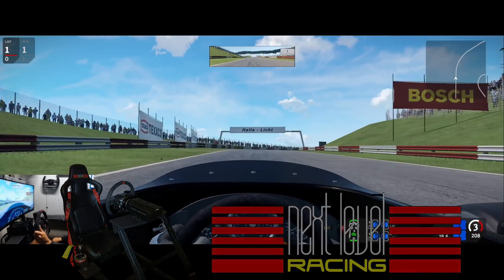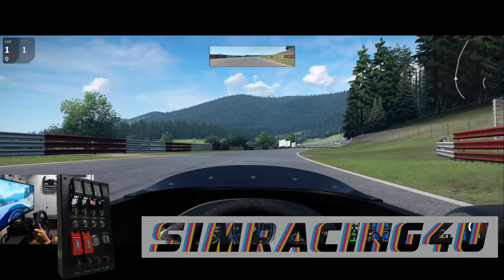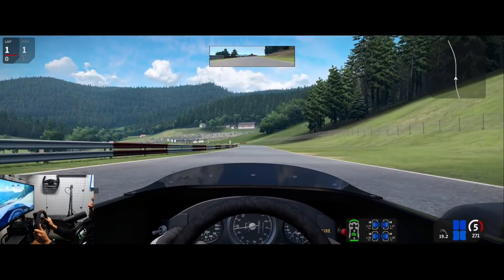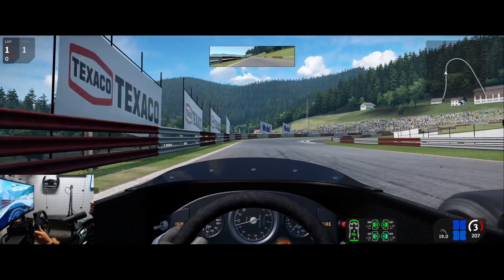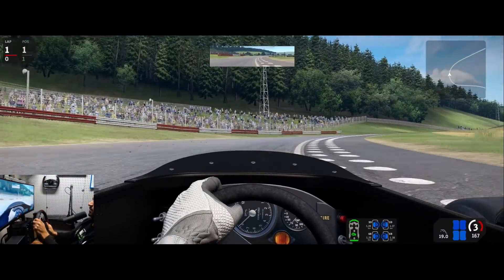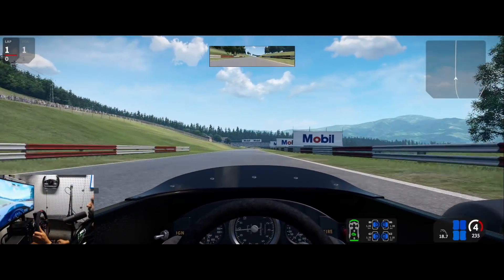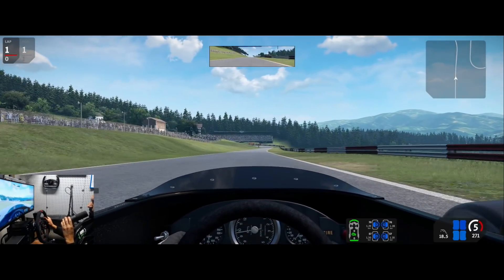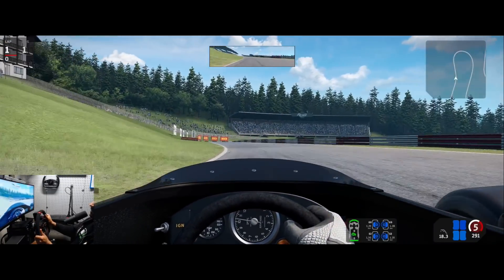I made some minor setup tweaks here — lowered the tire pressure a bit because I couldn't quite get them up to temperature before, and also softened the anti-roll bar at the front because I was getting a weird understeer effect in the low-speed corners. This is honestly the best track for this car. I've tried it at a few others and that weird understeer effect comes into play more and more, but here at the classic Spielberg it seems great. Silverstone would probably work too.